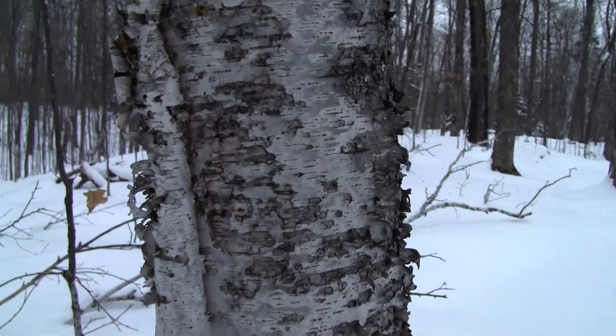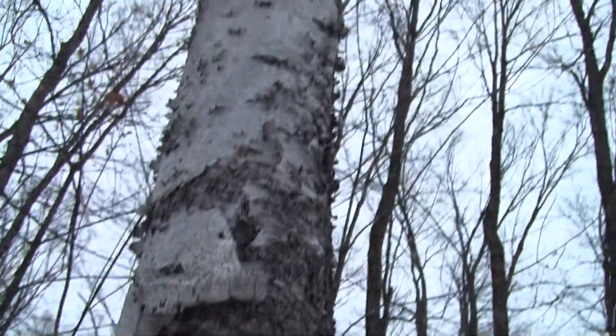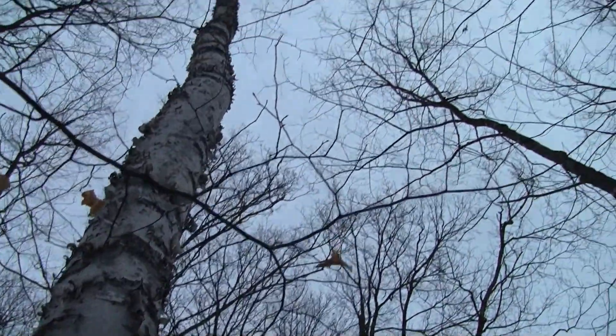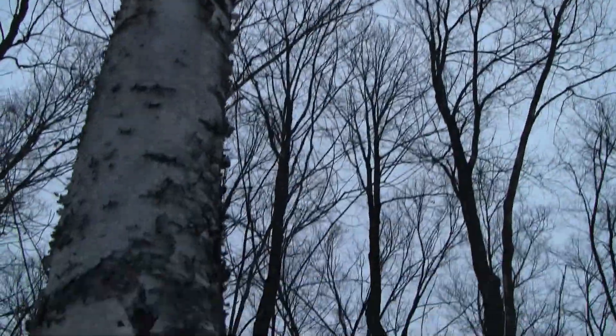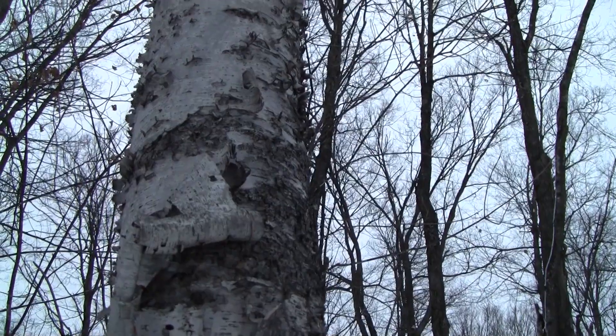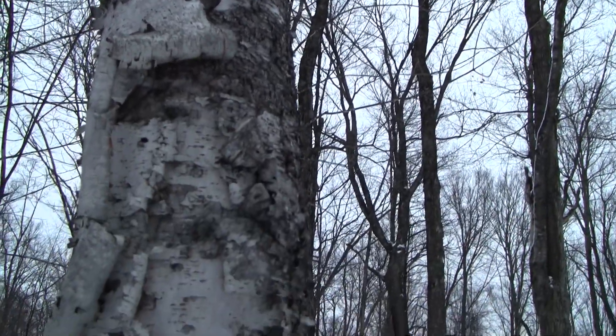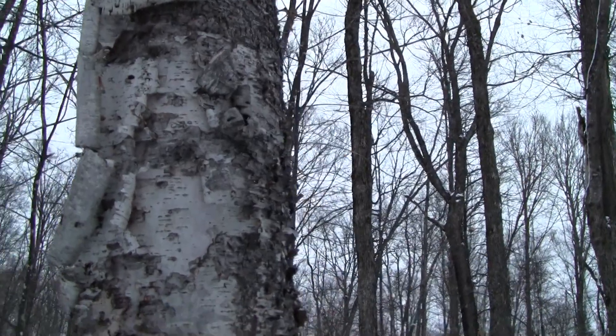The reason the bark is so flammable is because the paper birch actually needs fire in order for its seeds to germinate. So that's an adaptation of this tree. If it doesn't get a routine fire, the seeds of this tree will not germinate and there will not be more beautiful paper birches.